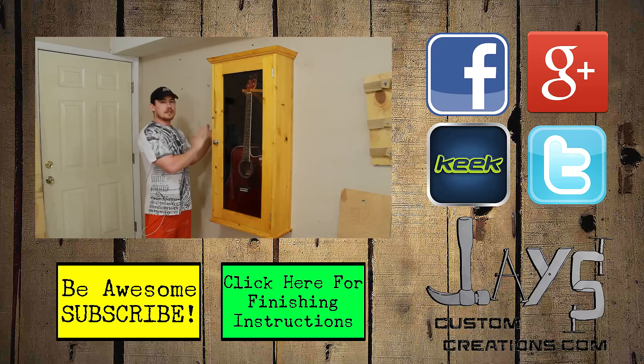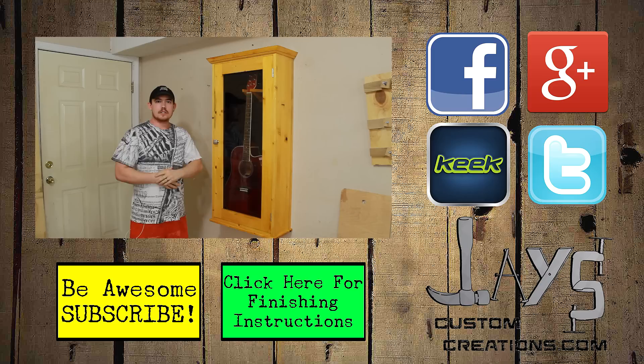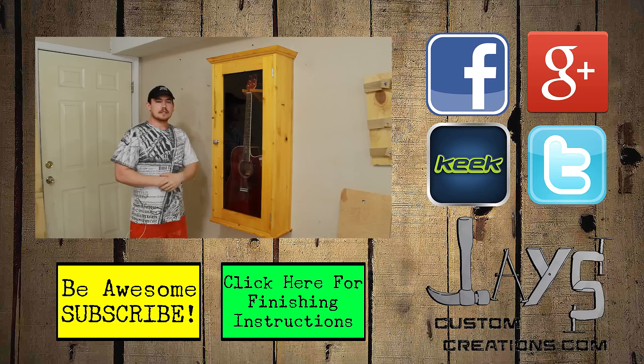If you'd like to make one just like it, I've got a full step-by-step tutorial on my website as well as a downloadable plan for a slightly thinner cabinet for a solid body electric guitar. If you like this project, give me a thumbs up — I would appreciate it. Subscribe if you're new to the channel to see more projects like this. Thanks for watching, and have a great day.